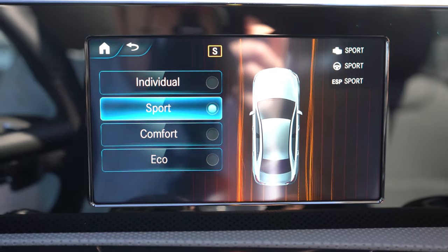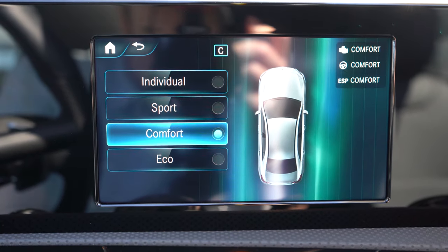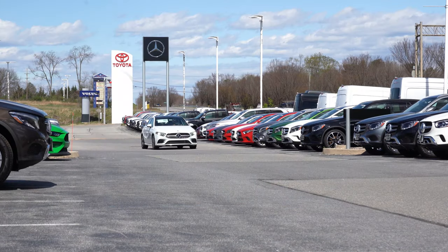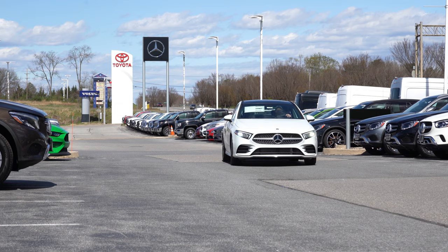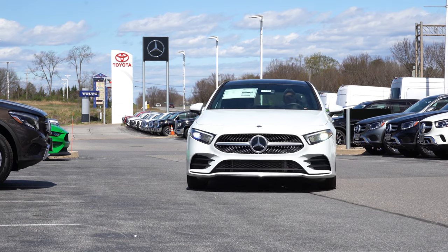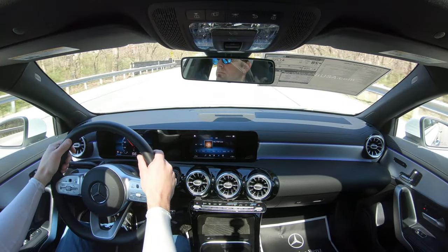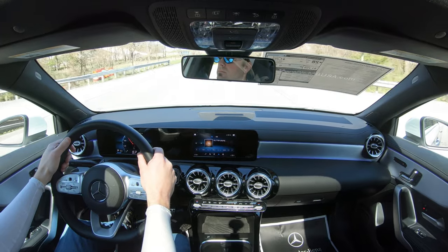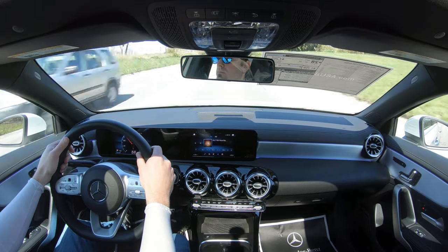Before we get to any paddle shifter or acceleration test, I wanted to mention the drive modes on the A220. Mercedes-Benz calls it Dynamic Select, and the modes are Eco, Comfort, Sport, and Individual. They adjust throttle response, shift points, steering sensitivity, and the eco start/stop system. The Individual mode actually allows you to set the transmission to purely manual shifting mode using the paddle shifters.